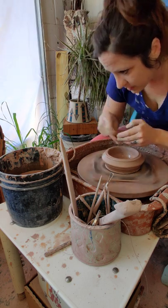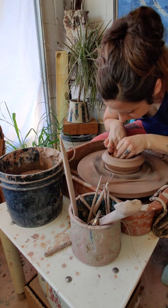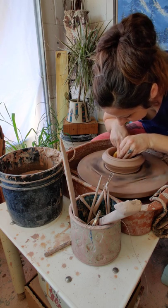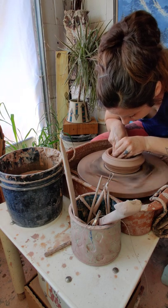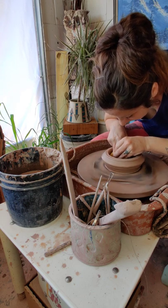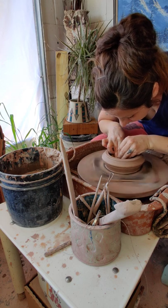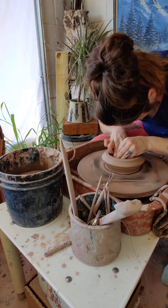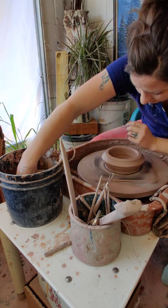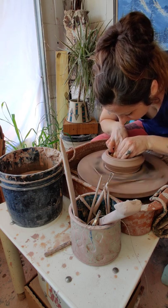Once I get it open as much as I want, I'm going to take my sponge and compress the bottom. Compression is super important because the clay has a memory — it'll remember while it's drying or firing that it was spinning, and those clay particles will try to unspin. That's one way you get those dreaded S-cracks. I like the sponge for this because it distributes the pressure. You don't want to dig, otherwise you end up with a lumpy bottom with ridges from your finger.